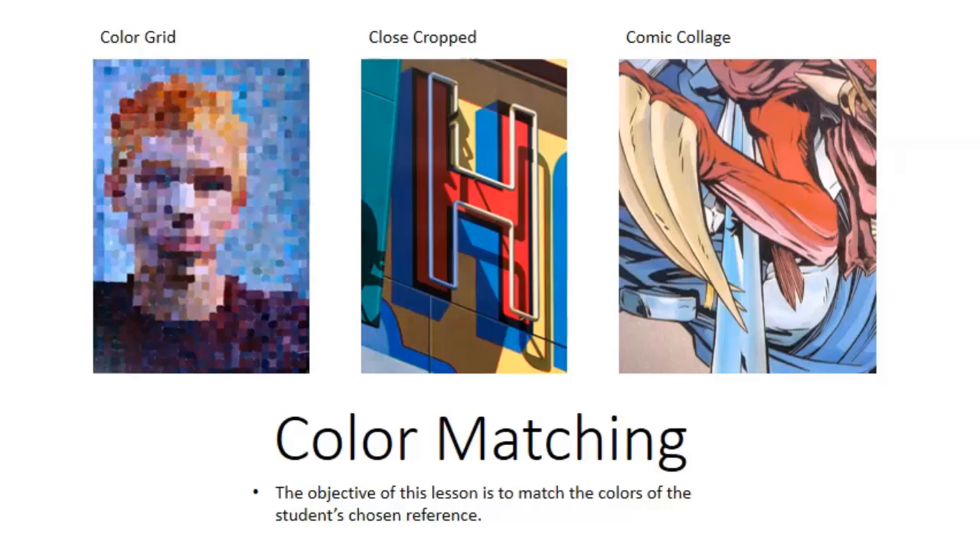You have three choices for this assignment. The first choice is the color grid, second is the close crop painting, and then the third is the comic book collage painting. The main objective here is to match the color of your reference 100% with 100% accuracy. Regardless of which project you pick, I don't really care about the form at all. What I care about is whether you have the core skill I'm trying to get you to learn — do you match the colors 100% accurately?